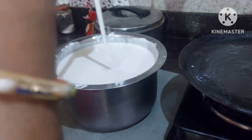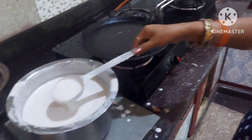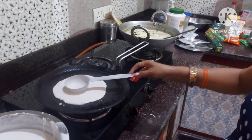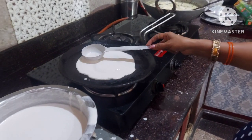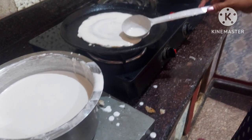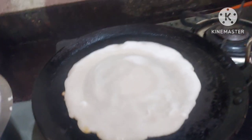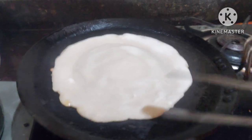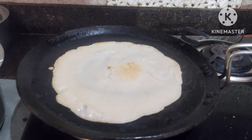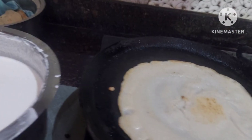Now let's cook the dosa. You need a non-stick pan for making dosa. Put the pan on the gas. As soon as the pan gets hot, add some ghee or refined oil in it. Then put two ladles of dosa batter in the pan. My pan is big, that's why I am adding two ladles, but one and a half ladle is enough. Slowly turn it round and round so that the shape becomes round. Once it is cooked from one side, turn it to the other side and let it cook for some time. When it becomes brown, take it out from the pan.